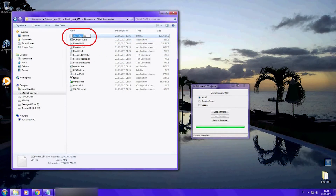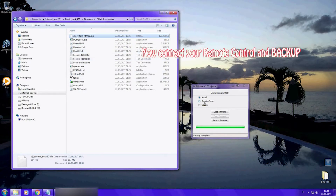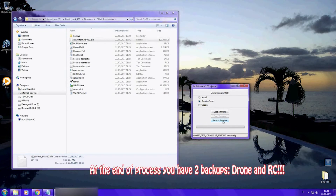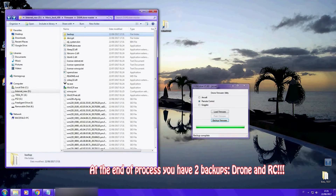I suggest you rename your file, because when you go to do the same process for your remote control, it might be replaced. Now we backup the remote control firmware, and as you can see we now have two files which are the backup of our drone and remote control.